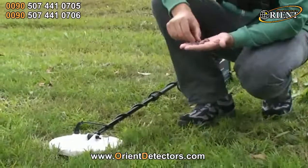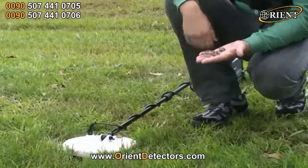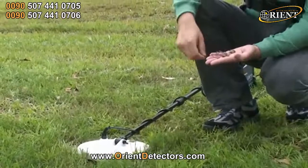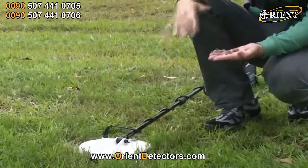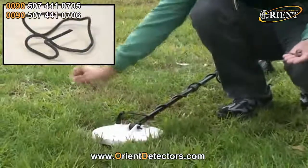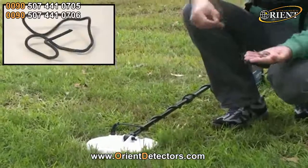Alright, so we've got a bunch of non-ferrous and ferrous targets here — I just want to show you how the iron reject works. Basically, if you get a clean signal, it's usually a good target, something you can dig. But if the signal breaks up and goes silent momentarily, it's usually ferrous. We've crumpled up a bit of wire here — you can hear how that signal drops away.